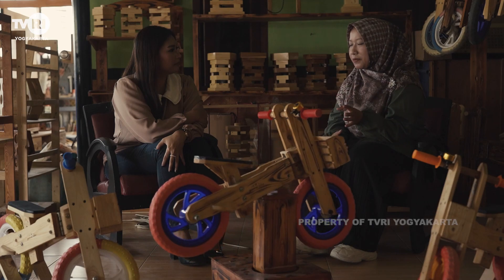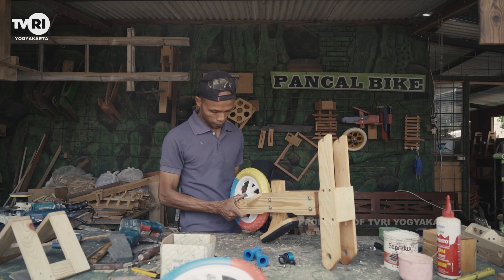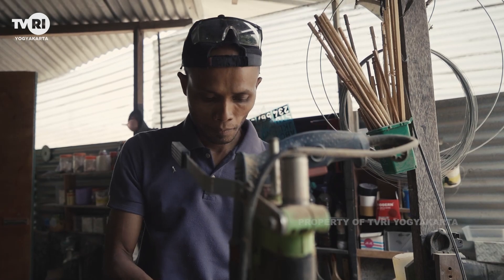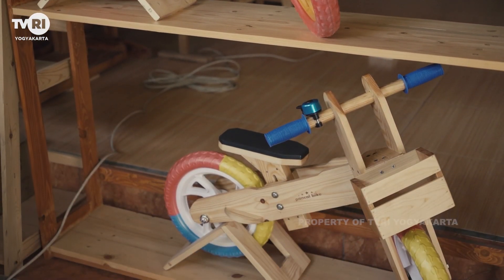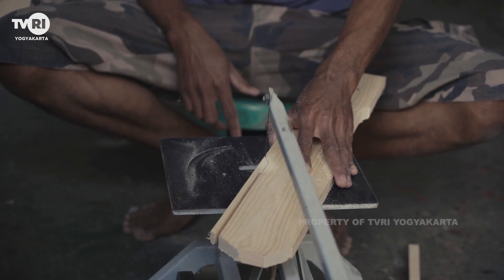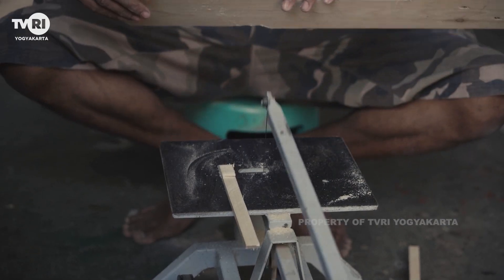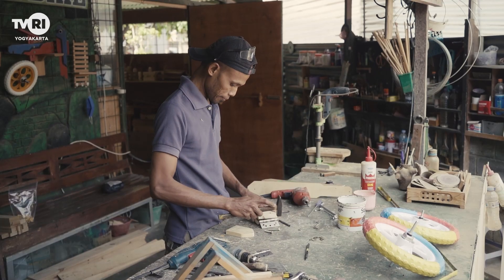Berawal pada pandemi lalu, Mbak Ratna bersama sang suami, Bambang, memulai bisnis di bidang perkayuan. Ia bercerita bahwa sang suami ingin memberikan push bike untuk anaknya. Namun karena harga push bike masih tinggi, sang suami berinisiatif untuk membuatkan sepeda dari kayu. Setelah dipost di media sosial, karya push bike dari kayu ini mendapat respon positif dari teman-temannya.